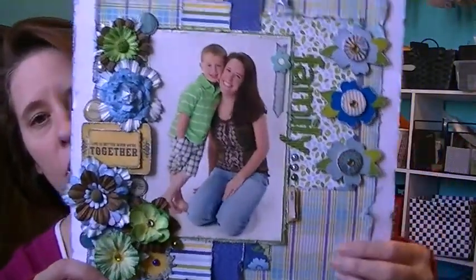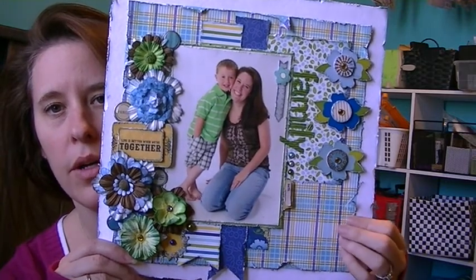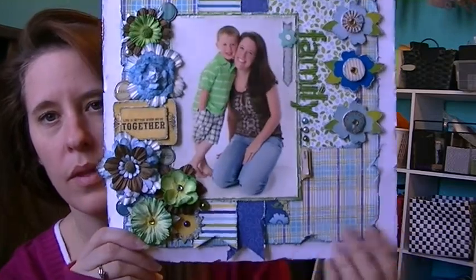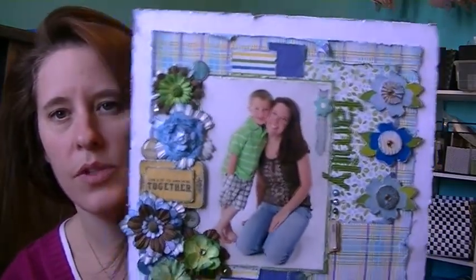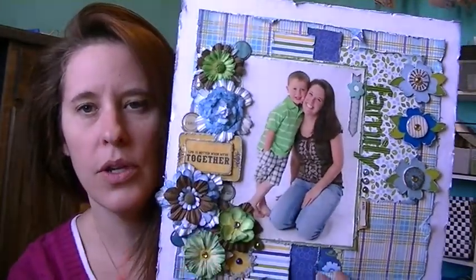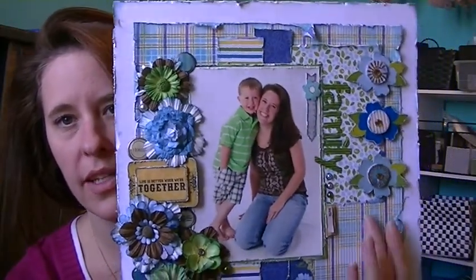This is the first layout and it was the Pebbles family line. I showed it in a video before — if I can find it I'll link it below — but this paper was so awesome, I loved it. So just a lot of flowers. I added some flowers and these are my Mind's Eye stickers that did not come in the collection, and I added some bling.